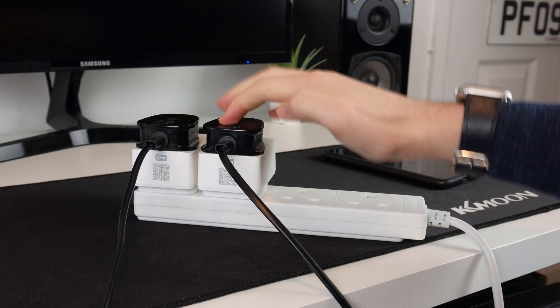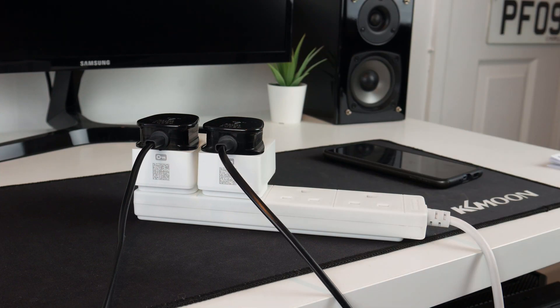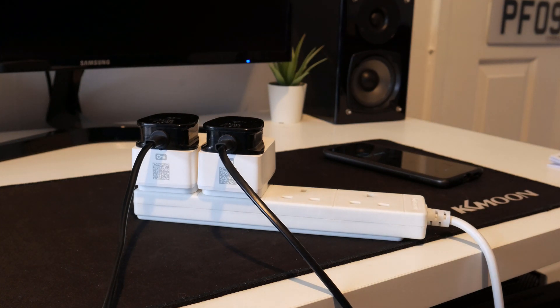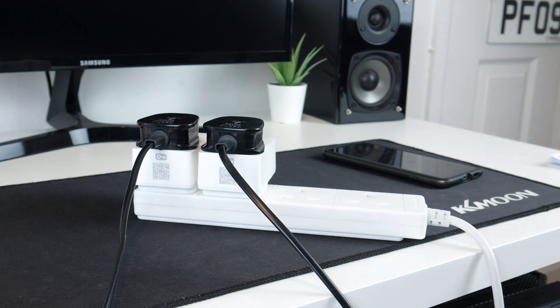I've plugged my recording lights and I've got one on each side of me. I'm going to ask my Google Home — I might beep out the name so it doesn't trigger everyone else's. Turn off the lights. And as you can see, the lights have indeed gone off. Let's turn them back on. Turn on the lights. And there we go — the lights have now come on.